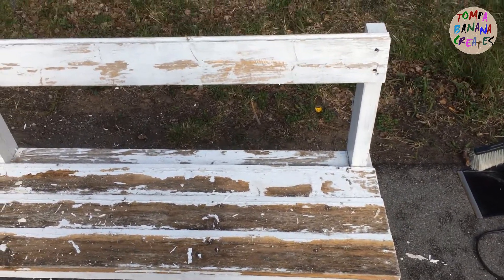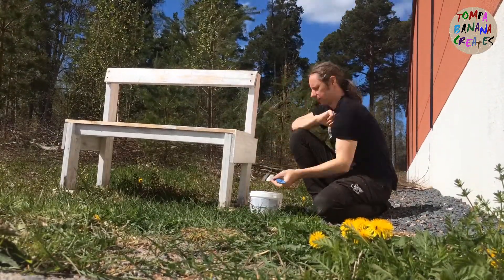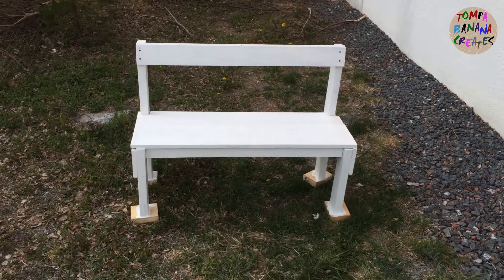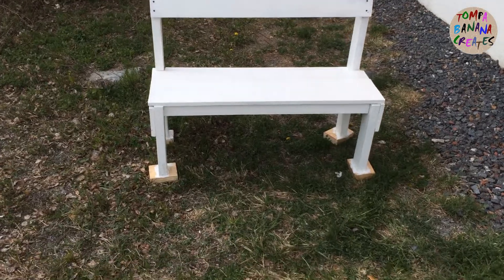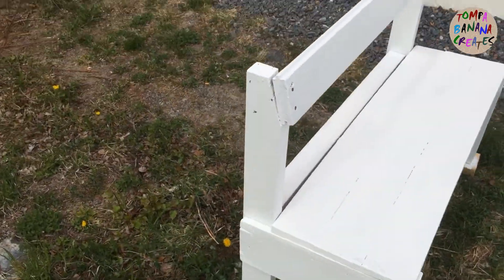I took a sander and just sanded it down. Then I started to paint it, but my camera fell, so there's no time-lapse of that. Here is the end result.